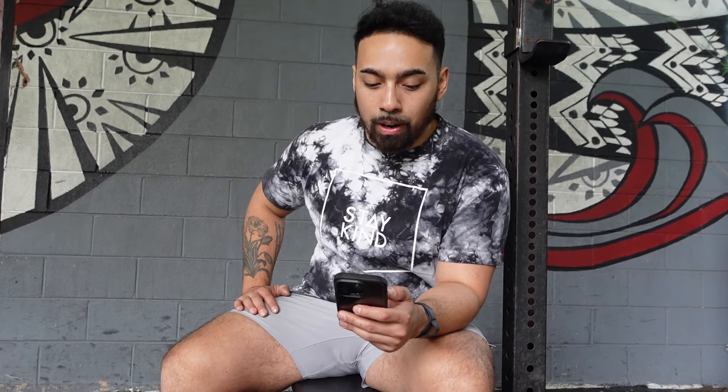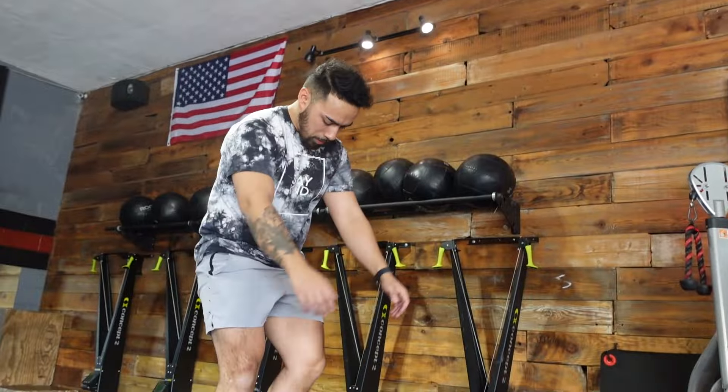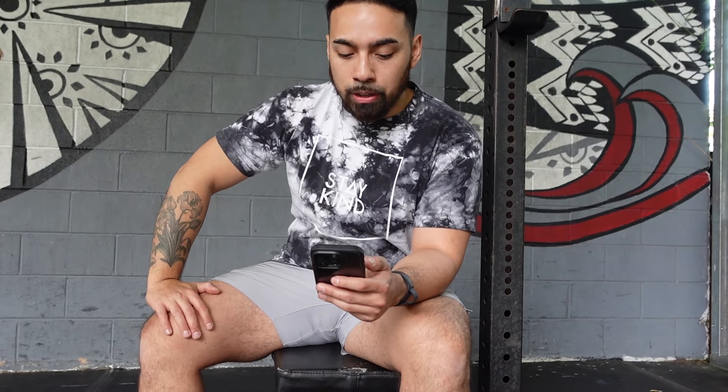For our second strength piece today, we're focusing a lot more on box jumps as the main movement — really working on explosion and height — sticking to five reps. Then we add a back squat for six reps, more volume. We prioritize energy for the box jumps versus the back squats, but definitely push the back squats as well.